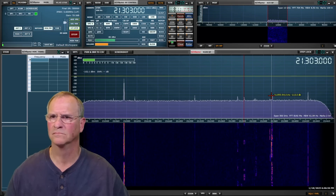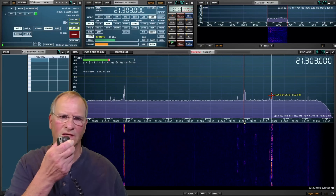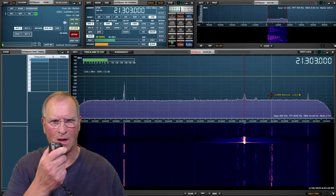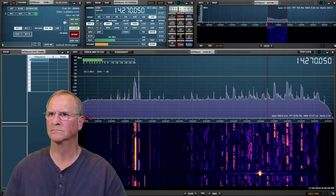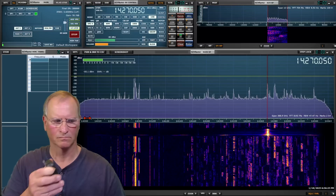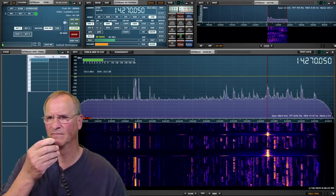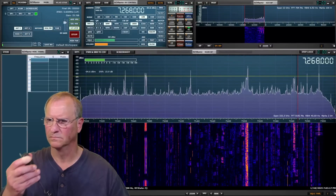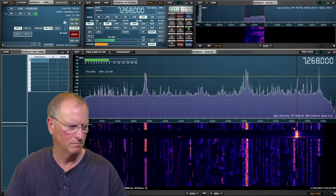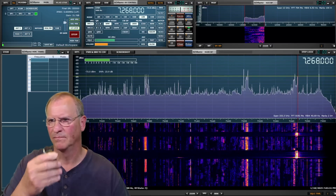We'll make some quick contacts on 15, 20, and 40 just to see how well we're being heard. First contact: KD4BMG — Dave in Oregon; Bob in Florida. Then a contest exchange with KI5GTR. Another contact with KD4BMG, then Les from Arkansas and Bob from Florida exchanging 73s. Next, John from South Carolina and Bob from Florida. QRZ, KD4BMG.